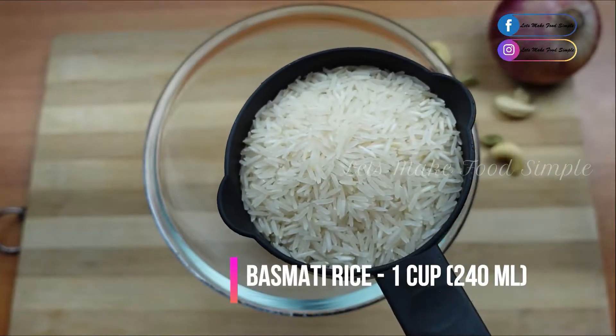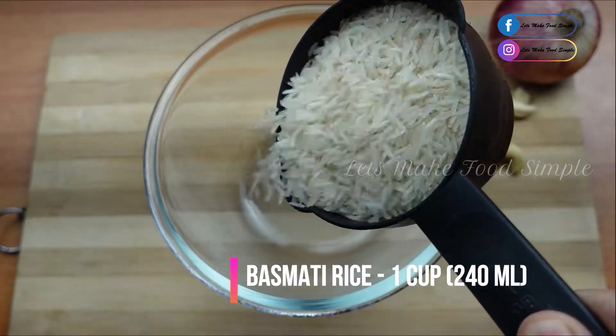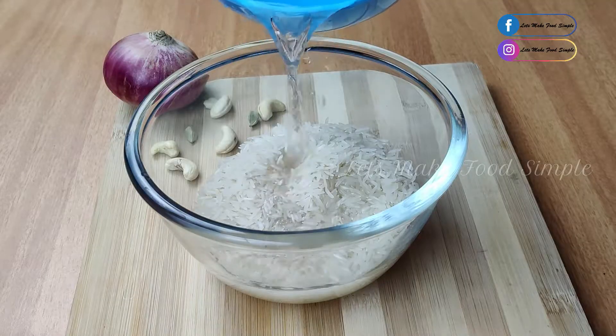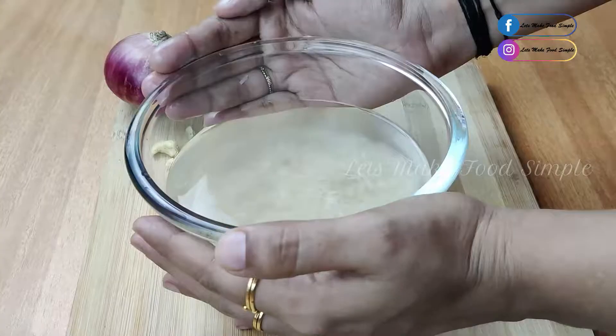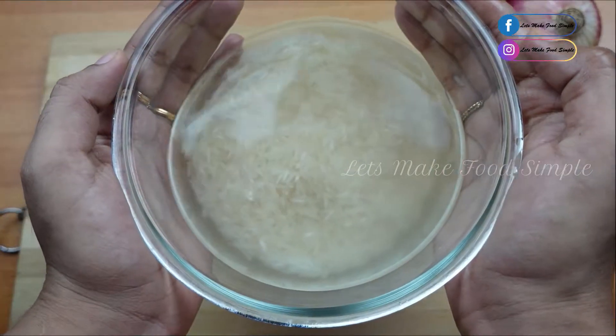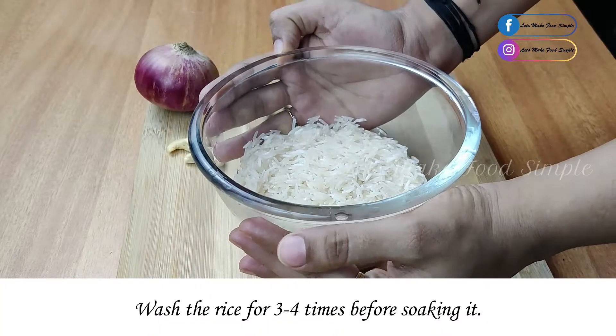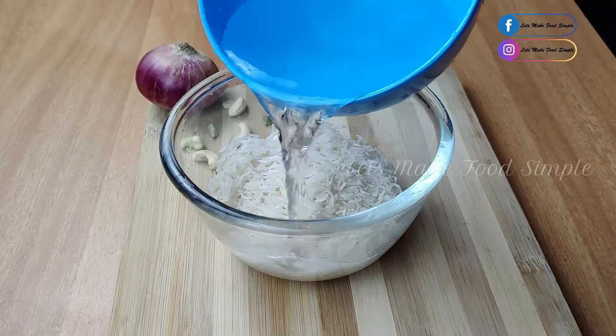I am going to add 1 cup of basmati rice. We will add 2 tablespoons of basmati rice.